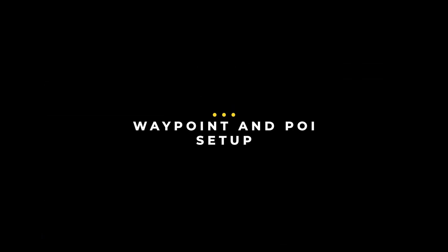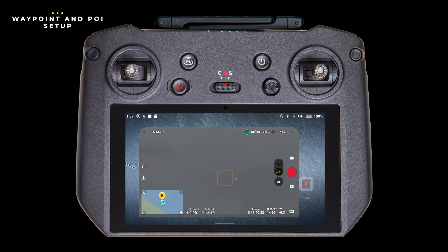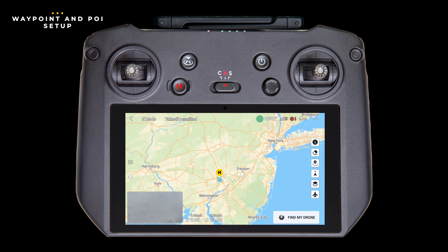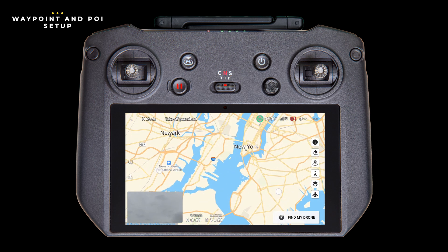Let's set up our waypoint mission off-site. With your controller connected to the drone and the internet, open the Fly app. In the bottom left, tap on the map to open it up in full screen mode — you may have to tap a couple of times. Since we're not at the location of the flight, we need to navigate the map to that location. You could just drag the map, but to make it easier, let's zoom out a little first. To zoom out, pinch in with two fingers on the touch screen. Now we can drag one finger on the screen to locate the site, and then pinch out to zoom back in.